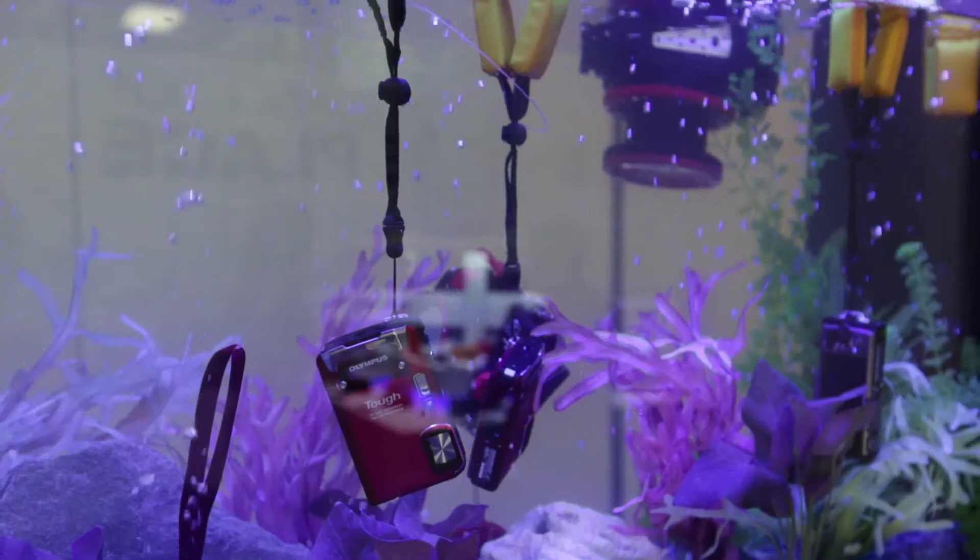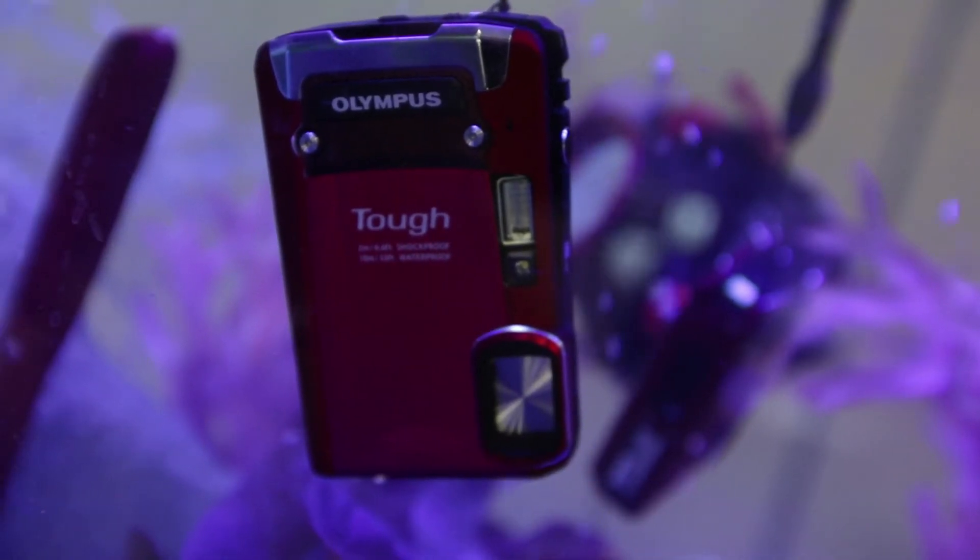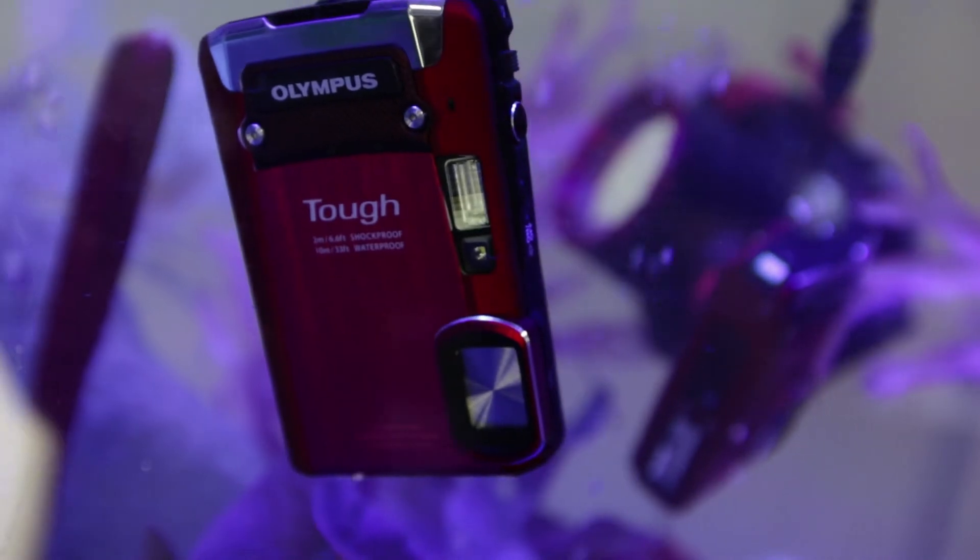Obviously you've got an underwater mode because this is a waterproof camera. You can take this one down as deep as 15 metres, which is the deepest of the cameras we've seen here at CES. It's also shockproof from a height of 2.1 metres if you drop it, and it's also freezeproof down to a temperature of minus 10 degrees C.